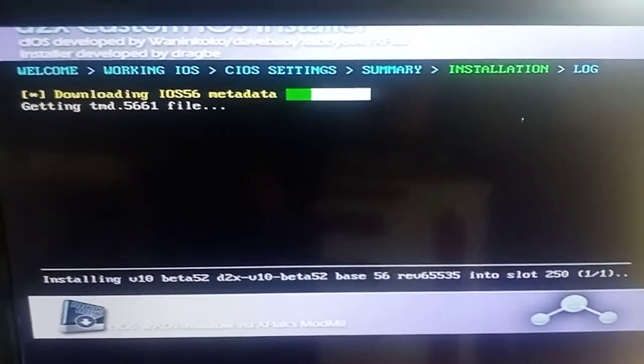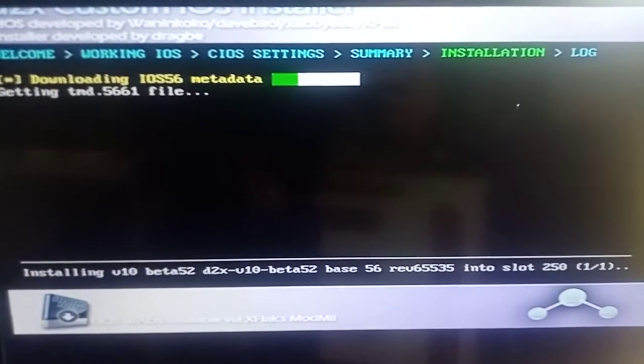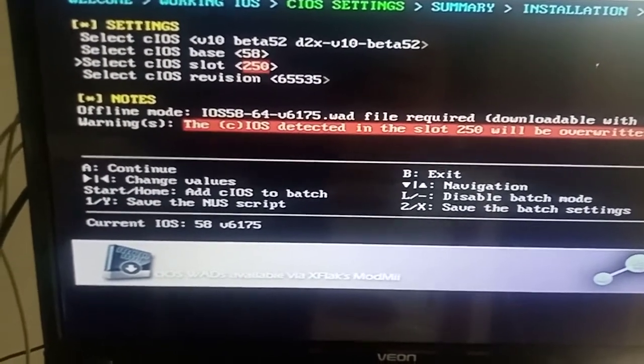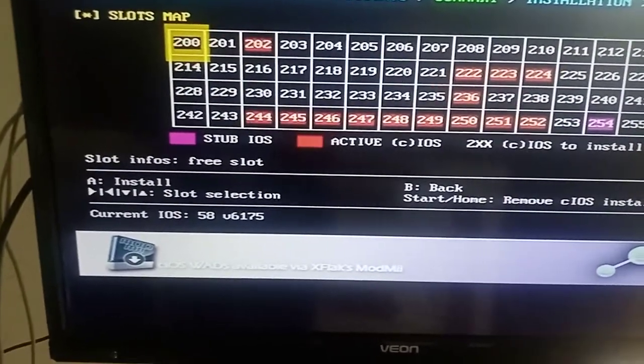It's going to go through a few different downloads, just let it do its thing. Once it's done press A. This one here we want to go 58, 251, 6535, press A, press A again.